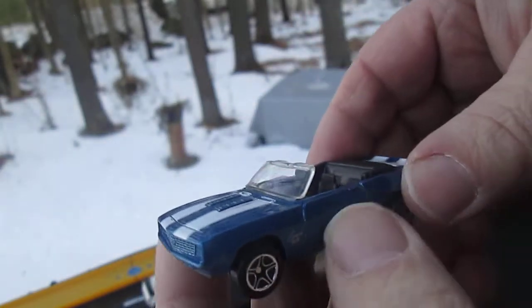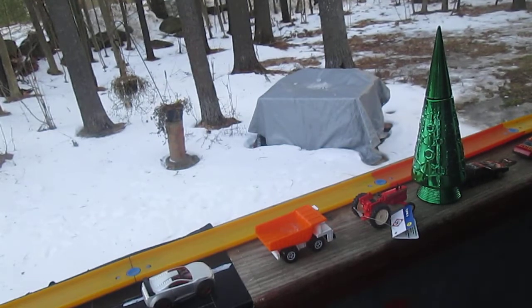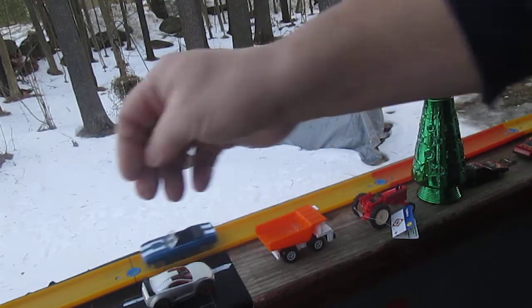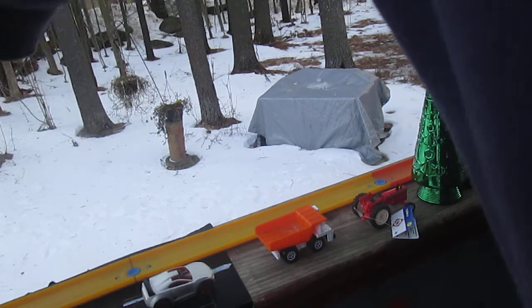Let's see if it fits on that Hot Wheels track over there. Yes, it fits well and it rides well too.